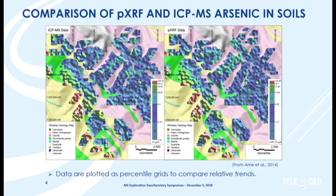Take a look at these two diagrams — one is the ICPMS arsenic data and the other is the portable XRF data taken off two instruments. I challenge you to spot the differences between those two plots. I'm presenting the data as gridded percentile images, so the absolute numbers are a little different, but we're looking at relative differences — the upper and lower percentiles. The data from the portable XRF was generated during the field program, available about a week after the samples were collected.